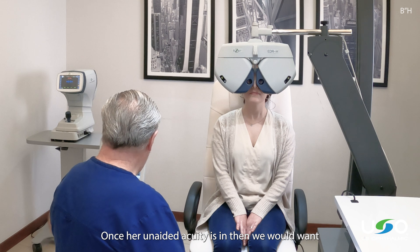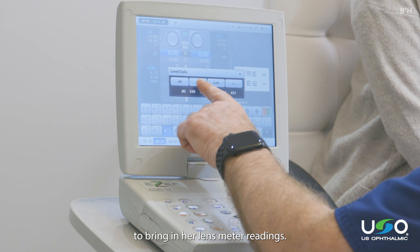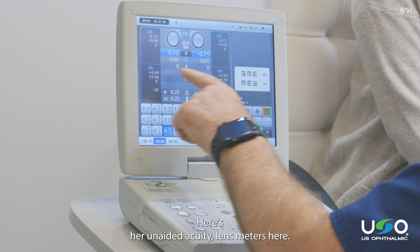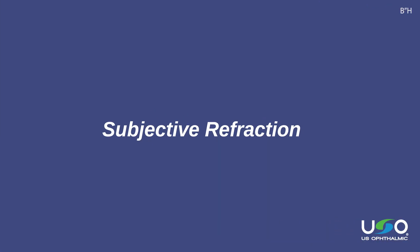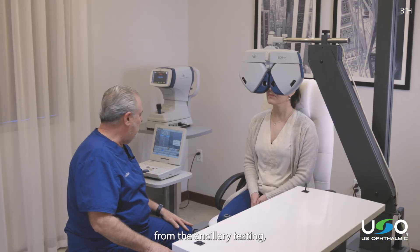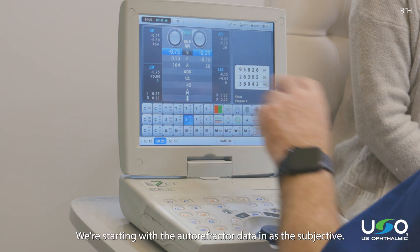Once her unaided acuity is in, then we would want to bring in her lens meter readings. It shows up here — here's her unaided acuities, lens meters here, and we would go through that routine again. Now that we have the data in from the ancillary testing, we're going to go through the subjective, starting with the autorefractor data in as the subjective.